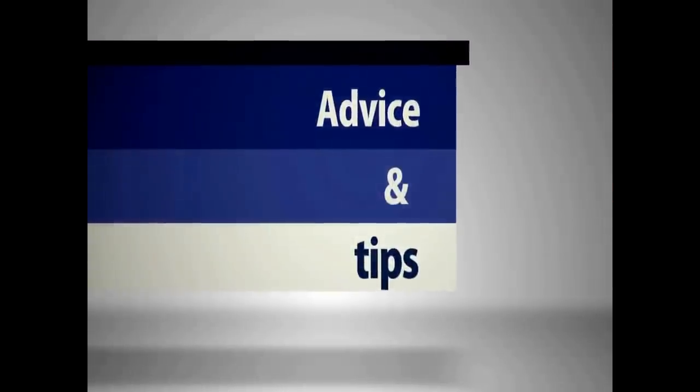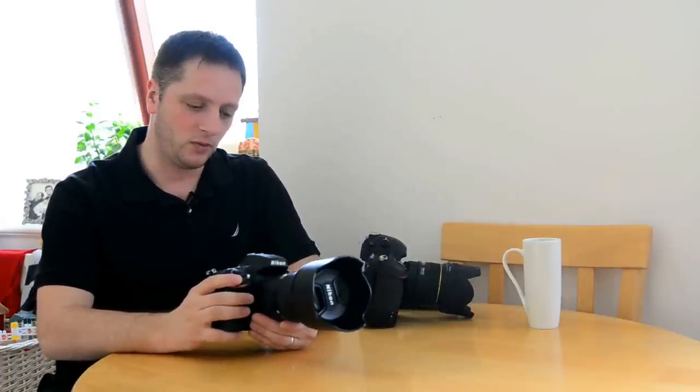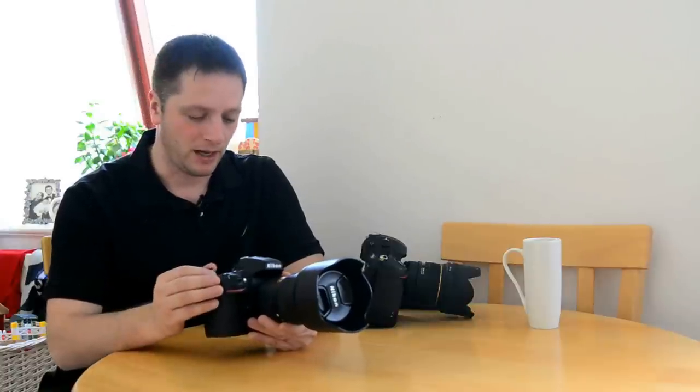Hi everyone, Luca from lgmphotography.co.uk. In this video I'm going to give you my review on the Nikon D800. The Nikon D800 came out last year in 2012 and it was kind of a revolution when Nikon announced it because of that 36 megapixel sensor that no one saw coming. It was a surprise because Nikon has never really been into the megapixel chase, and for them to come up with something bigger than anything else as a DSLR on the market was quite an astonishment, and reviews have been incredible.